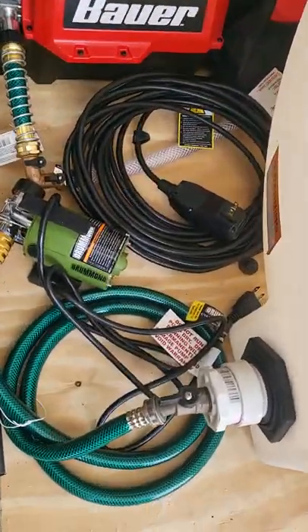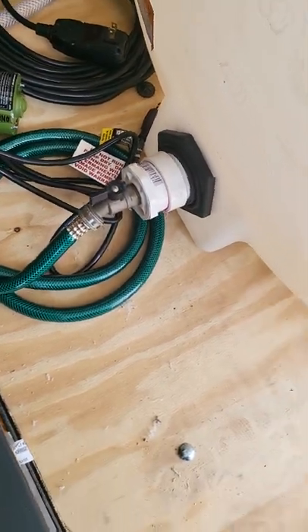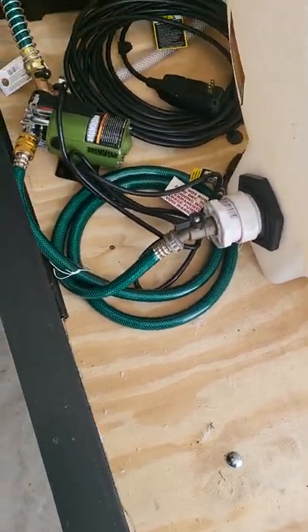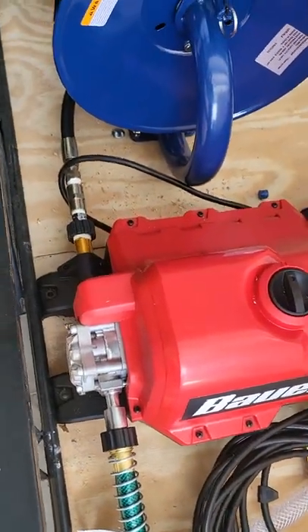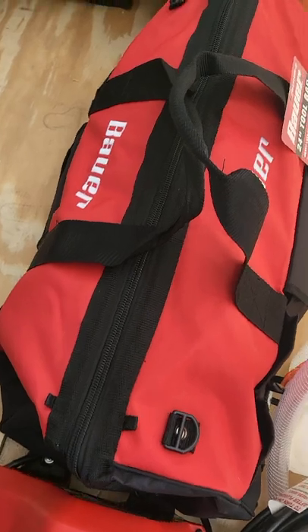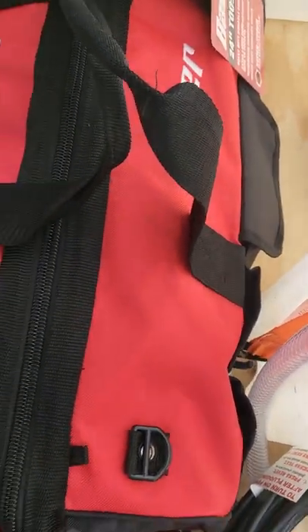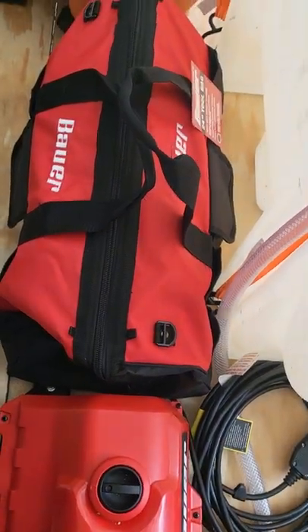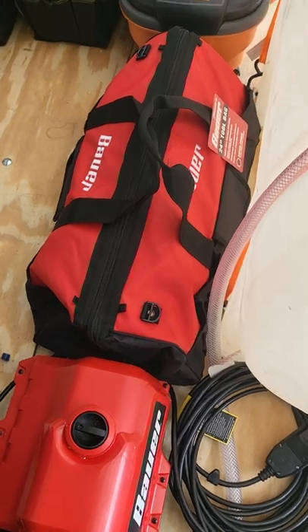We've got the pump — I'm going to add a splitter here so I can run it off the side and fill a bucket. Got the Bauer pressure washer. And here I've got my steamer, the McCulloch steamer. This is going to be for getting in there and getting all the sticky stuff out — stuff that's real tough to get out.